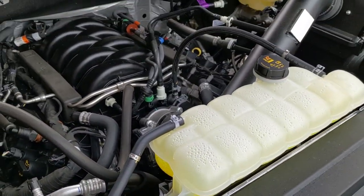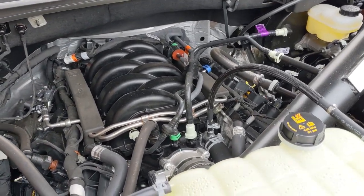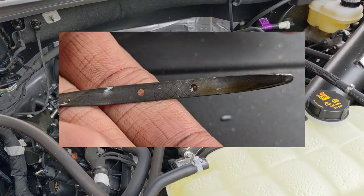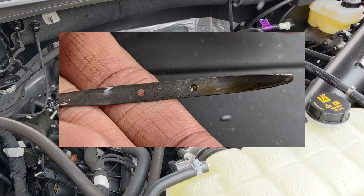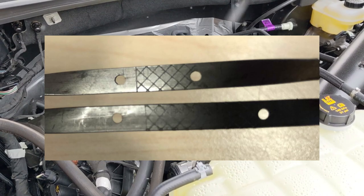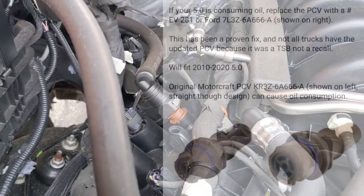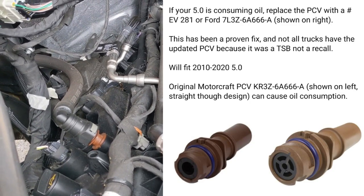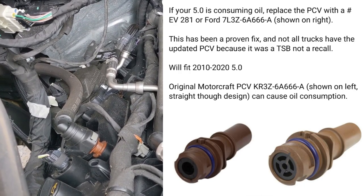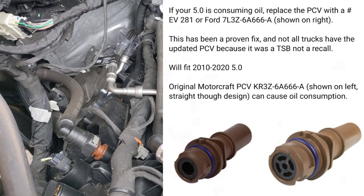I know I'm down about a quart. On the newer 2019 dipsticks, they've added an extra quart of range between the two dots — so from the low oil mark to the high oil mark is about two quarts now, basically making the dipstick longer. They've also updated the PCV valve — I'll give you the OEM number. The old one has a straight-through hole, and the updated one is an EV 281, which has a little cross-section built into it. Supposedly replacing that PCV valve will solve oil consumption issues.